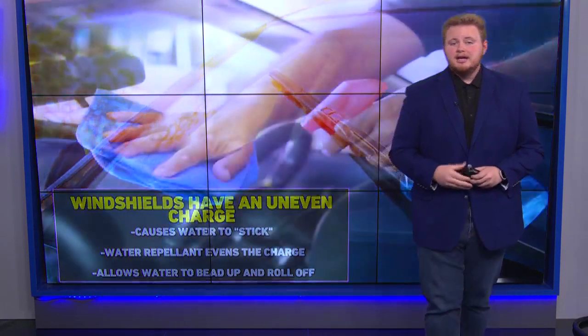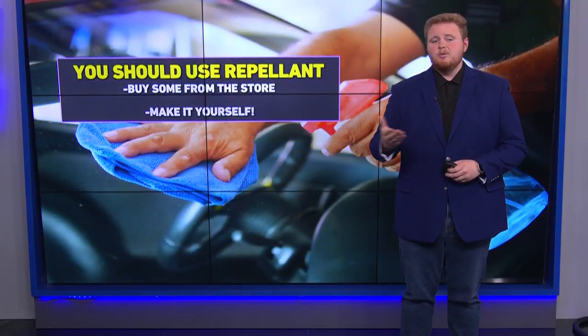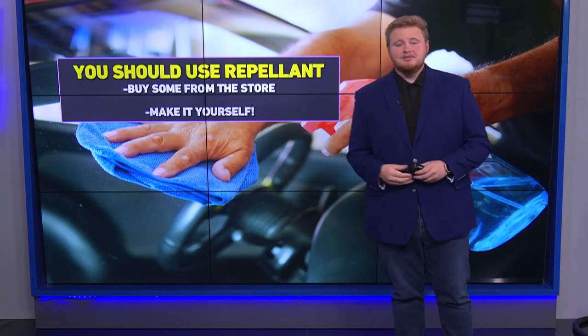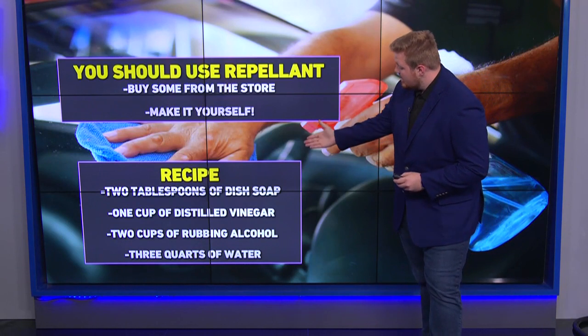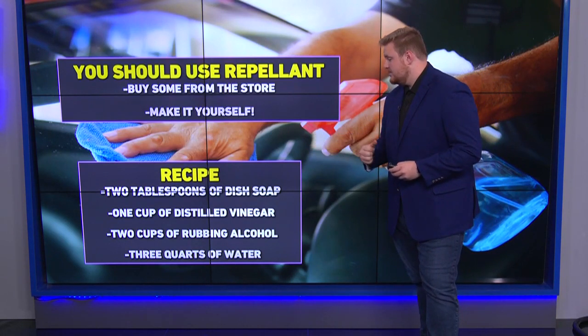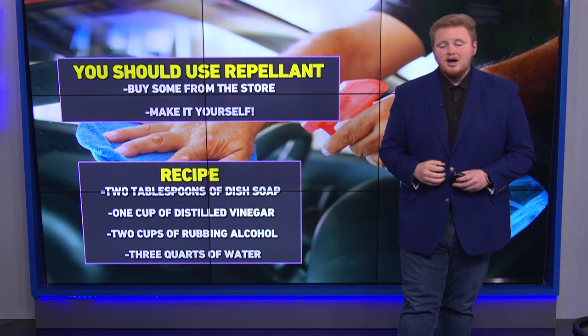This improves your visibility. It's pretty easy to go to the store and a lot of them are pretty cheap these days to get a water repellent. Or if you want to make it, it's very easy and you can use stuff around the house. What you'll need is two tablespoons of dish soap, one cup of distilled vinegar, two cups of rubbing alcohol, and then three quarts of water.